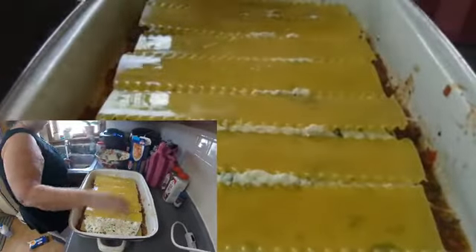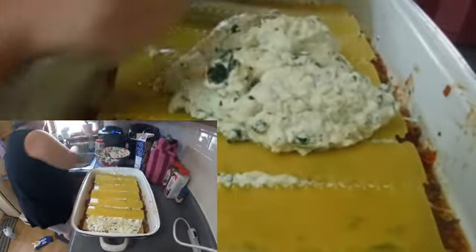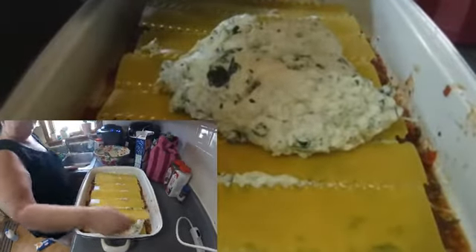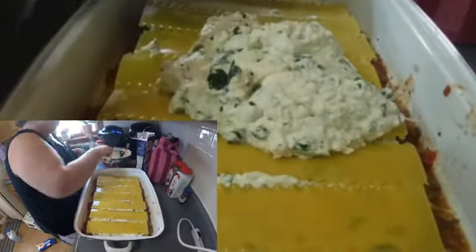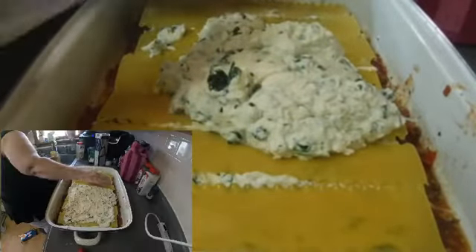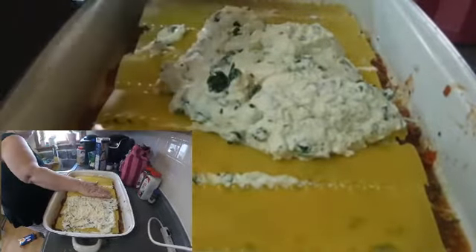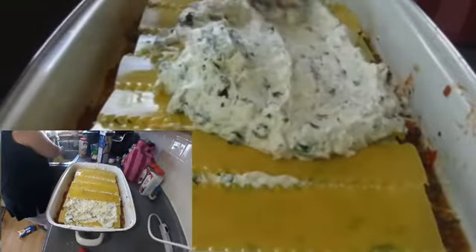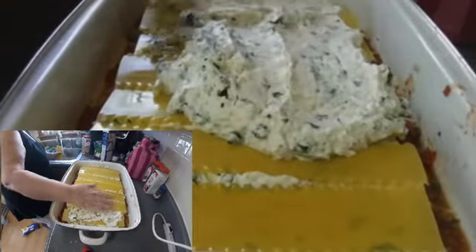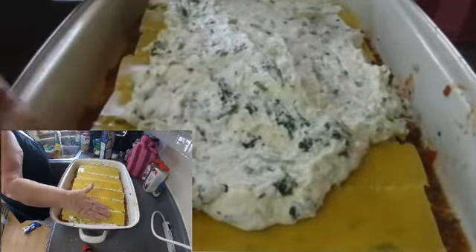There's a big pan of lasagna. A little more mozzarella and another layer of noodles. I'm losing count — I think this is number five. Looking good, looking good.